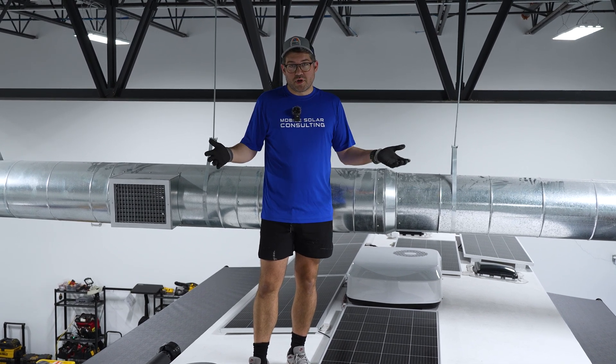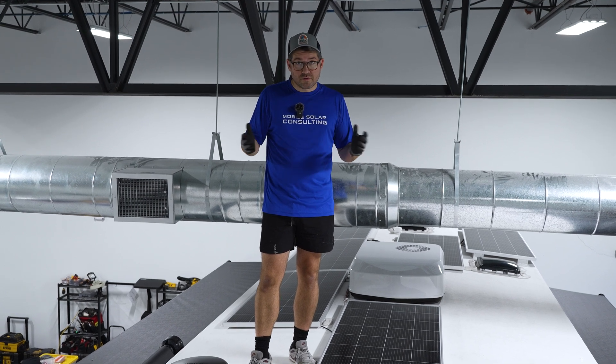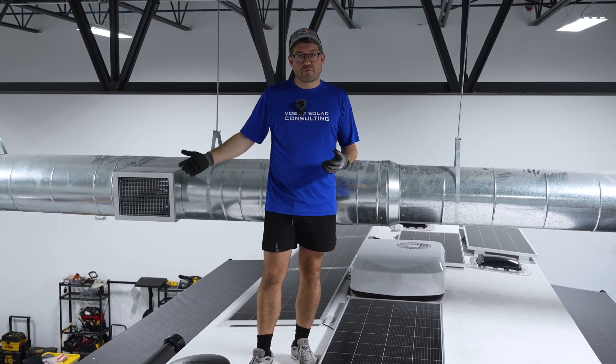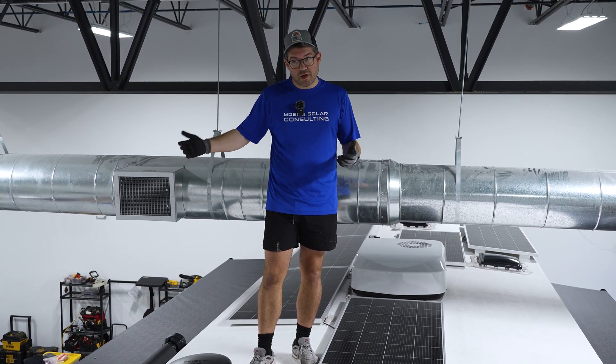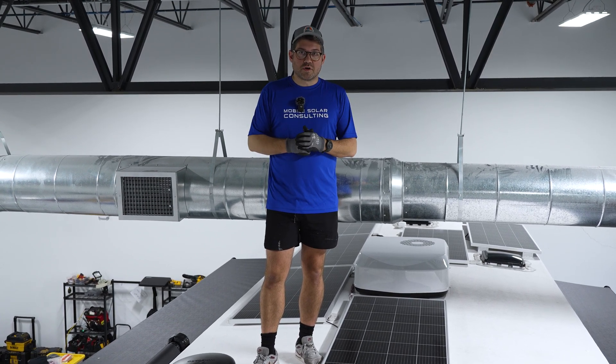So if you have a big Brinkley like this and you're just looking for a simpler system that's going to get you by while you're traveling from site to site, staying over at a Harvest Host or something like that, give us a call. We do these all the time.